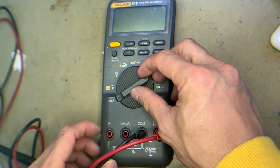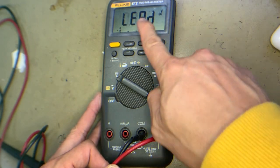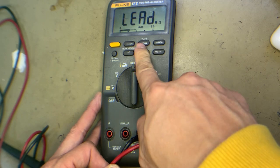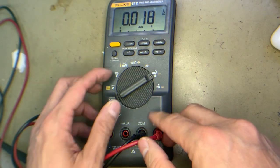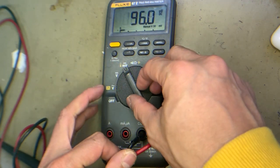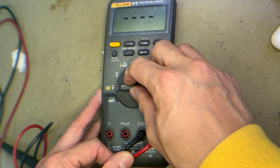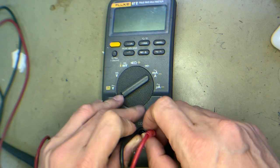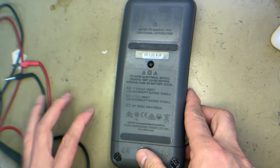Hello everyone, welcome back to my channel. When I calibrate this 4x7 digital multimeter, the LED is always blinking according to the display, and then it continually beeps — so there's an alarm: LED blinking alarm. In all calibrations. So let's fix this problem and open the multimeter.